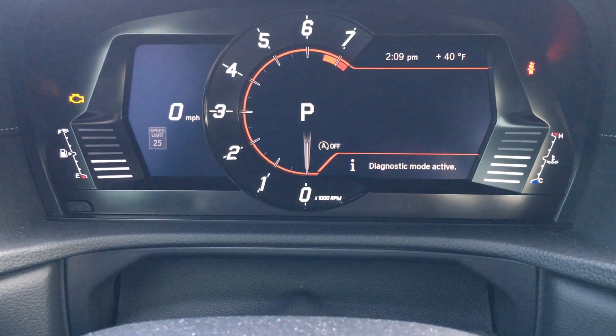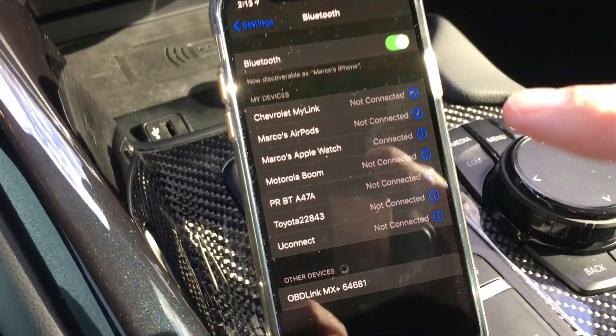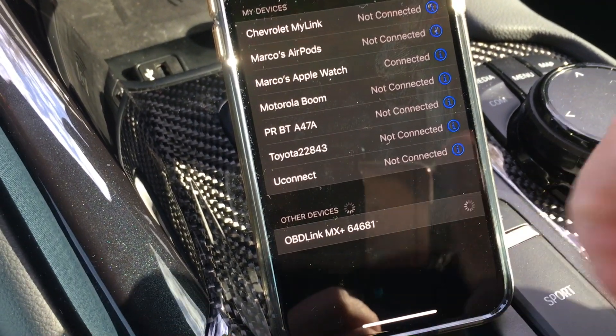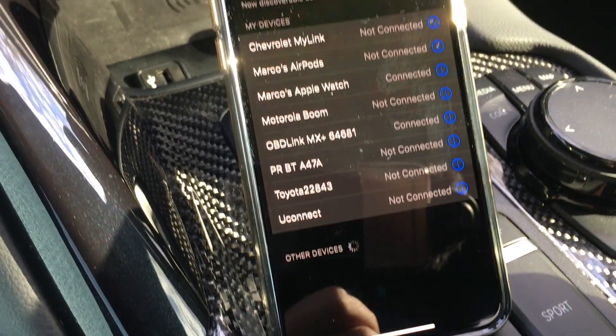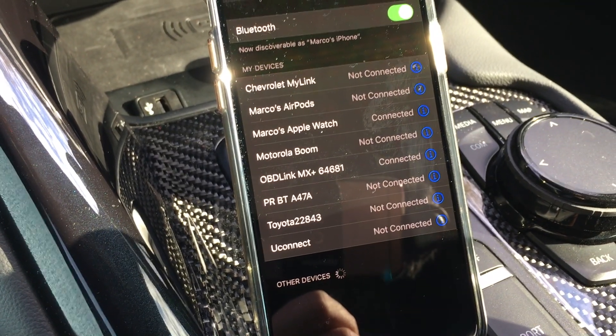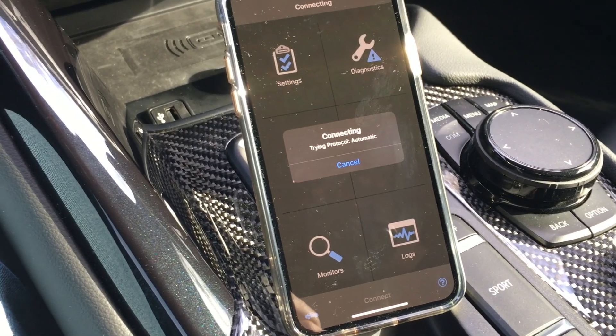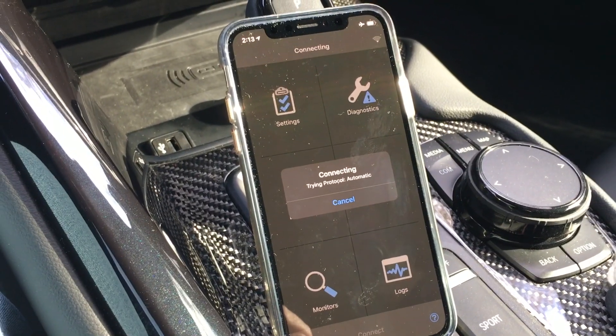You'll see 'diagnostic mode active.' Now once the unit is powered on, you're going to hit the black connect button in order to pair it to your phone — you can see it's blinking right now, the Bluetooth light. You're then going to want to go to the Bluetooth menu on your phone and select the OBD Link MX Plus. It's now connected to your phone. Then open the app, hit connect, and let it complete the pairing process.